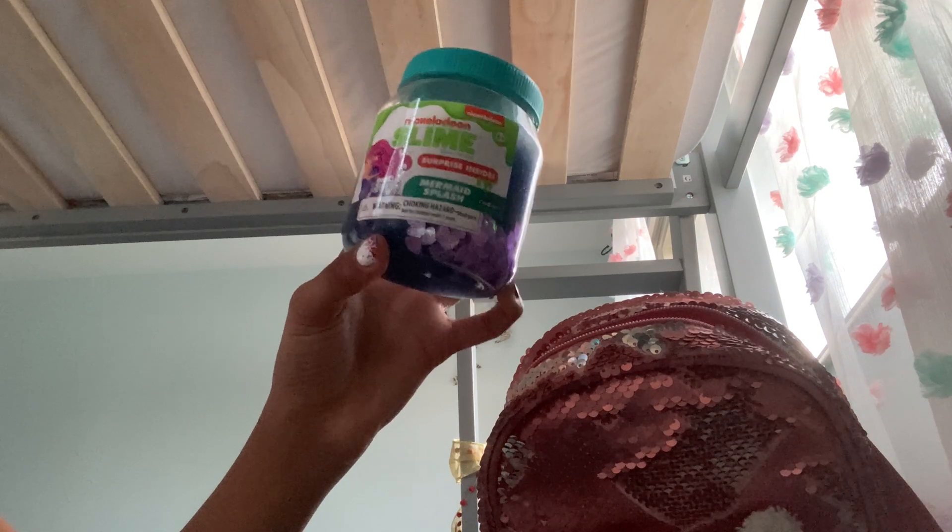Next is a Nickelodeon slime with a mermaid on it. It says there's a surprise inside. This is very stretchy and glittery — I really really like this. There's more of it too. The consistency is great, the glitter is great, and it gives it a color. It's translucent when stretched.